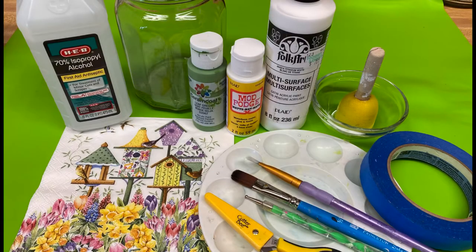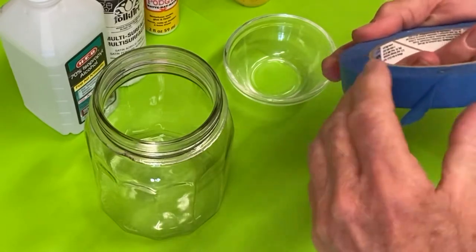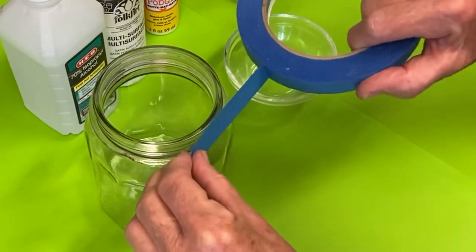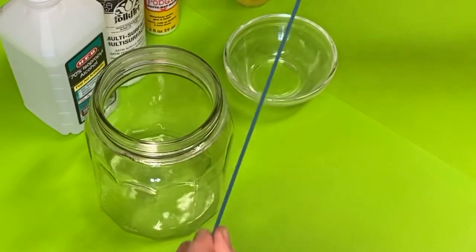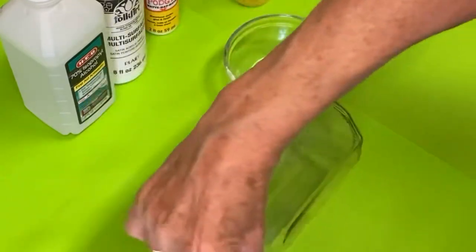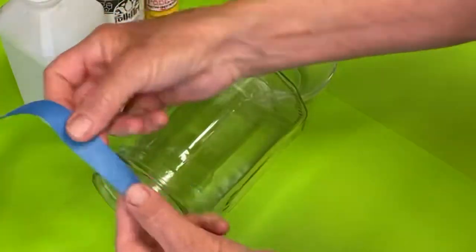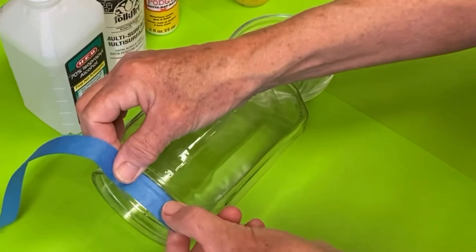A sponge will come in very handy, a couple of paintbrushes, and you'll need some scissors to cut out the napkin. I'm using painter's tape on top of the jar so that when I'm painting I won't get paint on the area where the lid will screw on. All of these supplies will be listed down below — just press the arrow button and it will take you to the supplies we're using today.